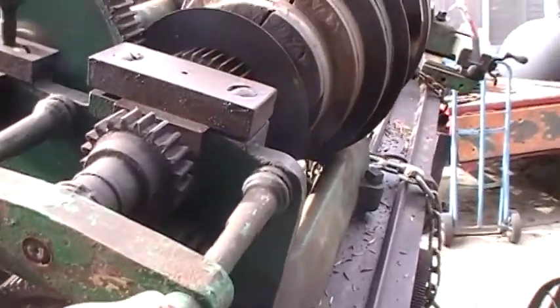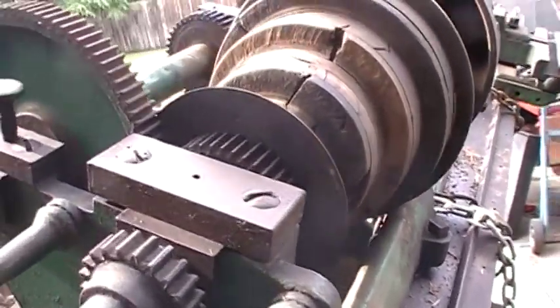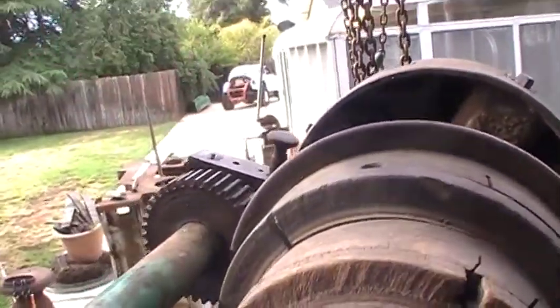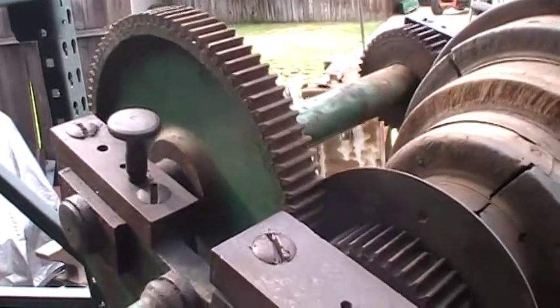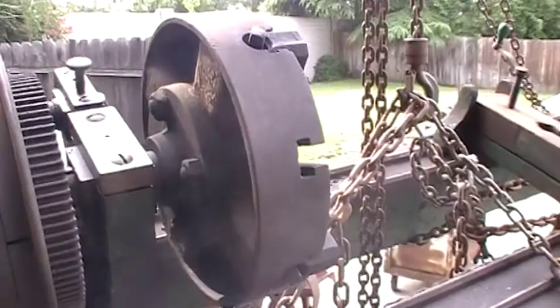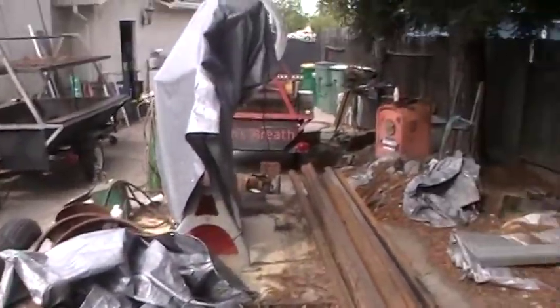It also has some nice antique features. I think these are the take-ups for the change gears — it does have change gears. It also has back gears, and this has a special way of working: you loosen these two and the whole mechanism slides forward and back, which is a really archaic way of doing it. The pulleys are made out of wood, and it's got a very nice early chuck on it. It's just an overall very nice lathe.